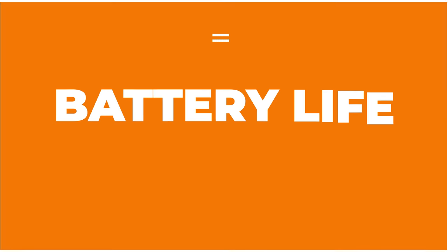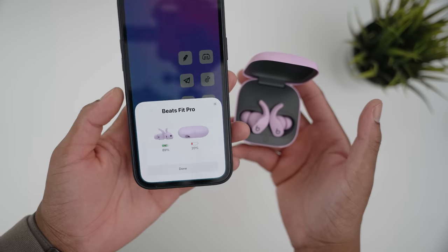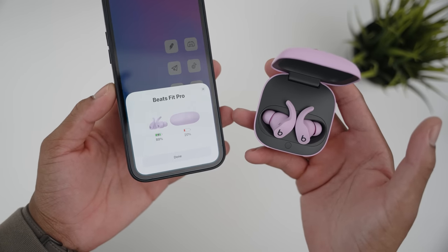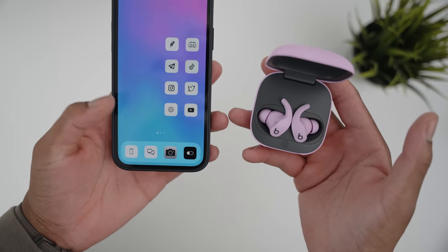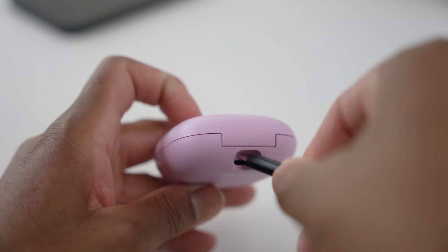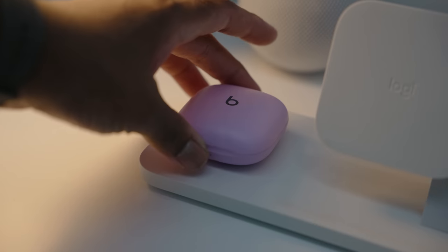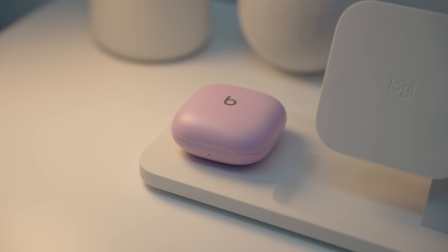On to battery life — I honestly can't remember the last time I charged these, and I've been using them for about a week and a half, so the battery life is really good. You get six hours of playback with ANC turned on, and with the case you get a total of 27 hours. Android users don't need multiple chargers because it uses a USB-C port. It also comes with fast charging support — just five minutes gives you 60 minutes of playback, which is clutch in a pinch. A full recharge takes up to 90 minutes, which you can just do overnight.